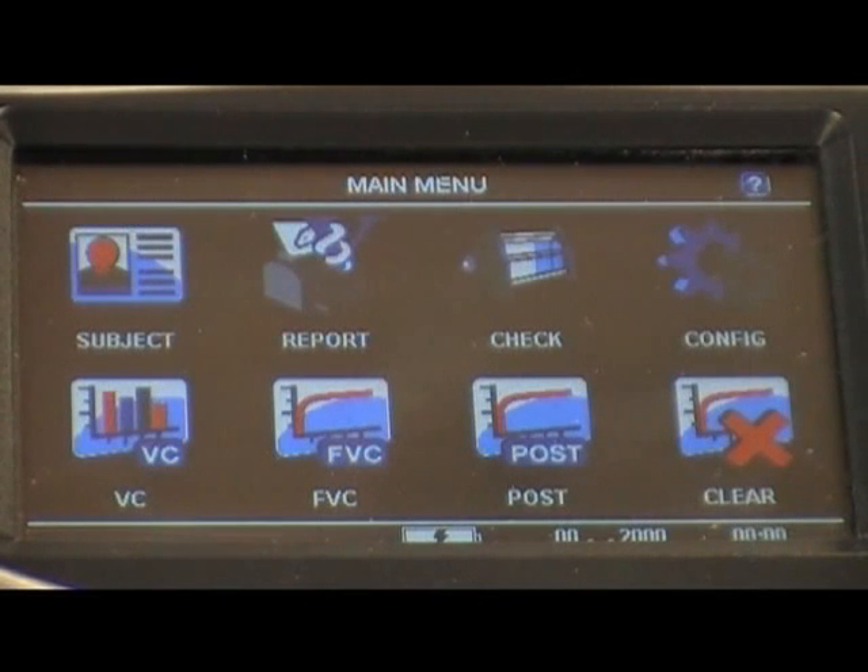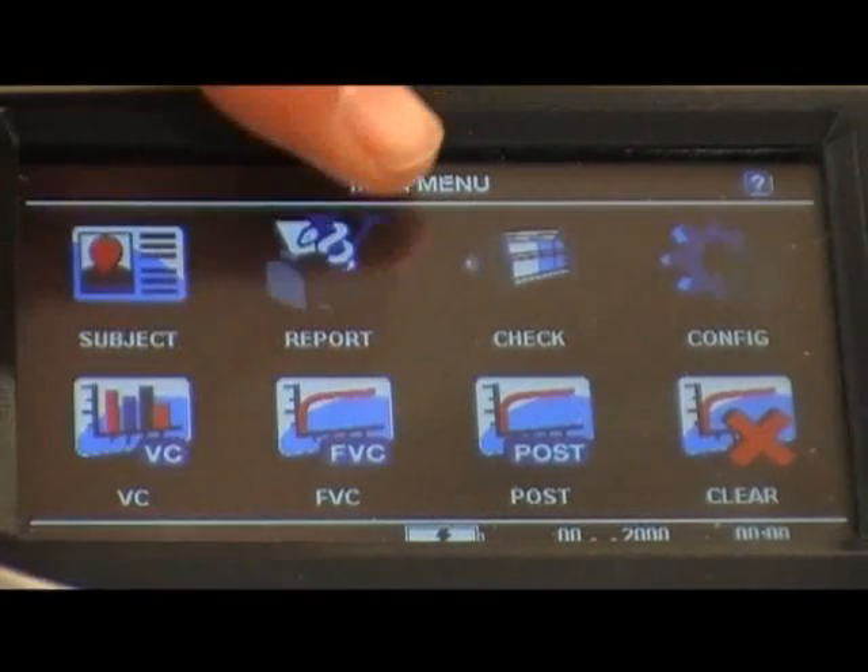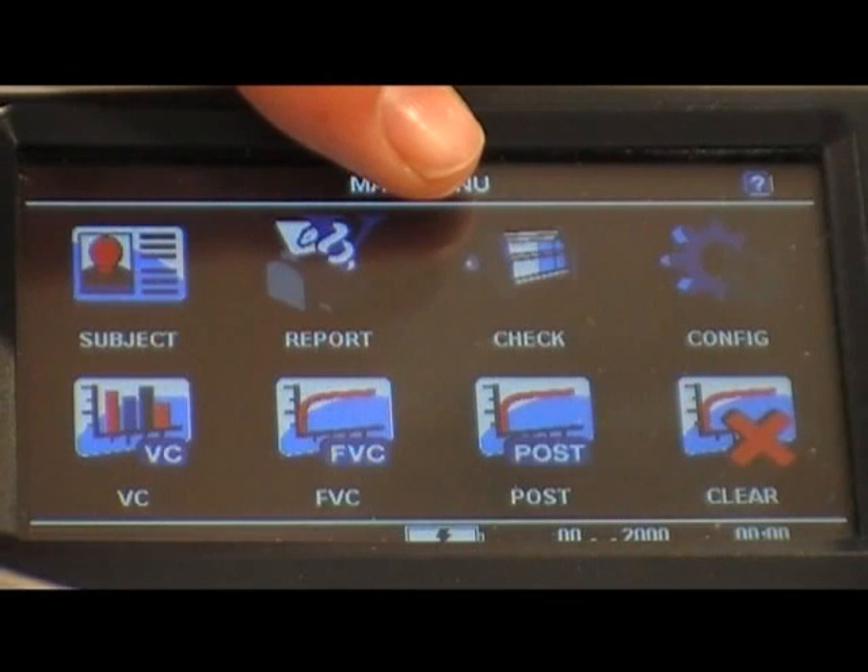Spirometry standards and clinical guidelines recommend that an accuracy check be performed on a spirometer at the start of each testing day. To perform an accuracy check on the AlphaTouch, click on the Check Accuracy icon and follow the on-screen instructions.